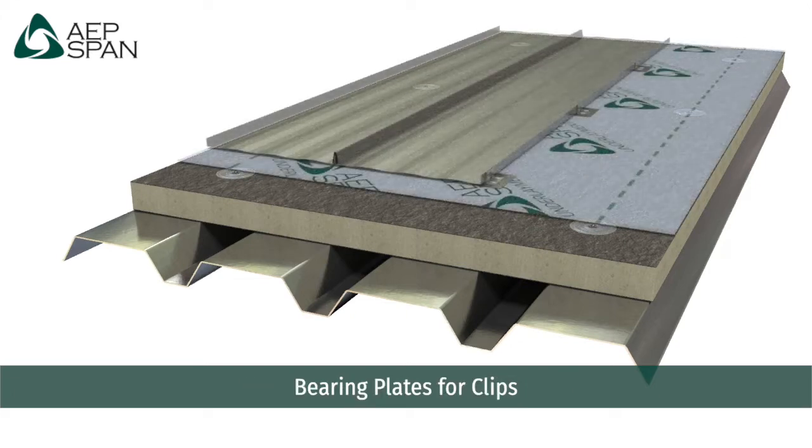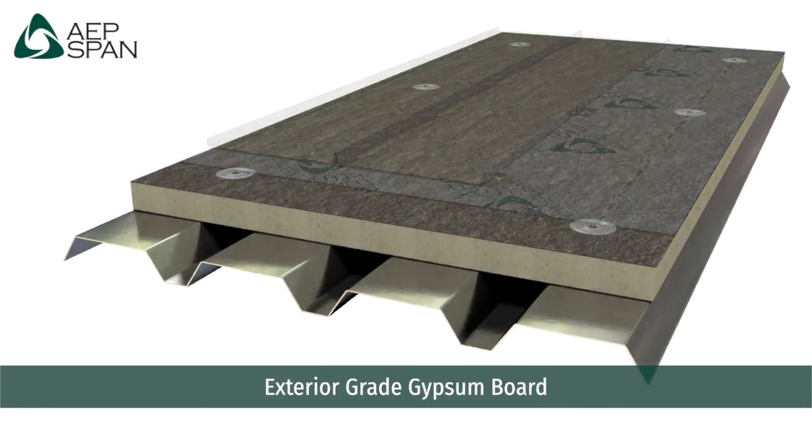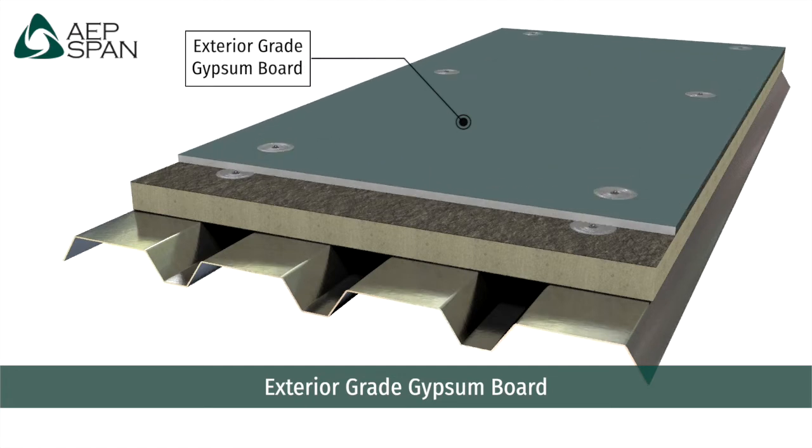Bearing plates can be used like snowshoes to distribute the load of the clip fasteners under tension. Or, more commonly used, is an exterior grade gypsum board in order to provide the compressive strength for the clips so they won't sink into the insulation.